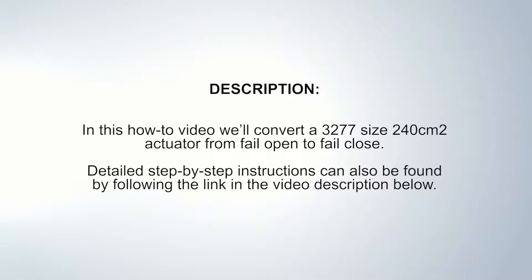In this how-to video, we'll convert a 3277 size 240 square centimeter actuator from fail open to fail close. Detailed step-by-step instructions can also be found by following the link in the video description below.